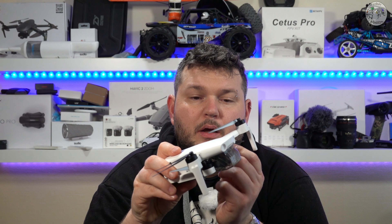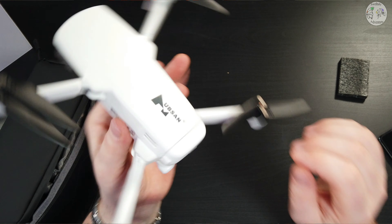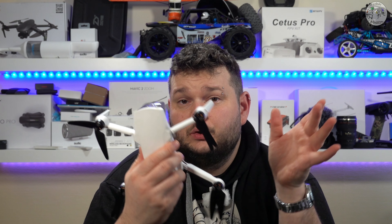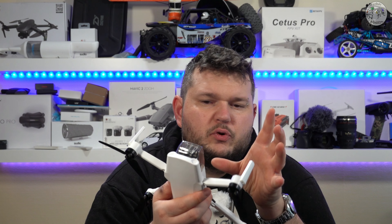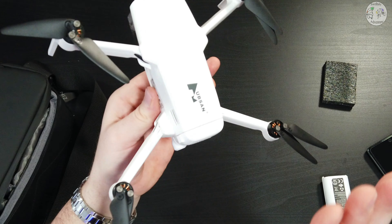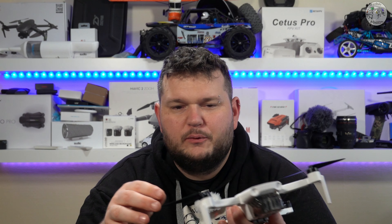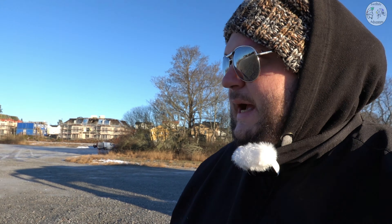Pensavo di trovarmi di fronte a un drone un pochettino meno qualitativo, e invece devo dire che l'apertura dei braccetti è fatta molto bene, sono rigidi. Le plastiche e la qualità dei materiali — fermo restando che sono sempre droni che devono rimanere sotto un certo peso e quindi non possiamo aspettarci plastiche di un certo spessore — sono comunque molto buone. Il profilo delle eliche è tipico Hubsan: chi ha già volato con l'H501S, lo Zino e lo Zino Pro lo ricorderà sicuramente.